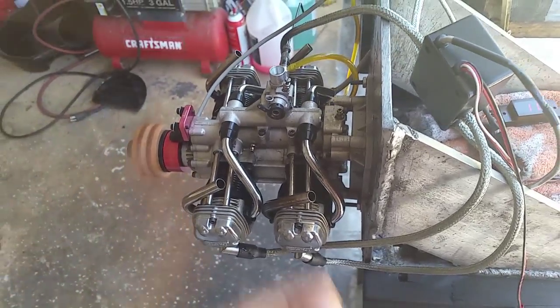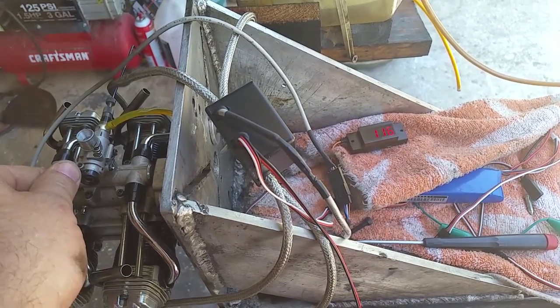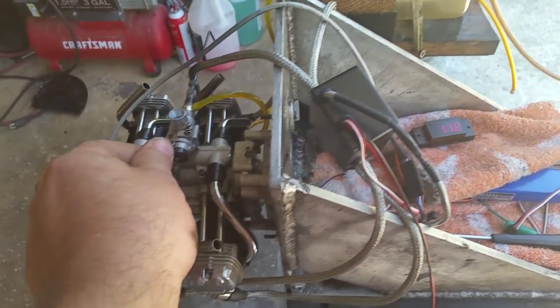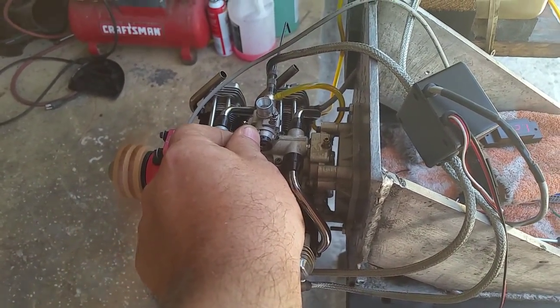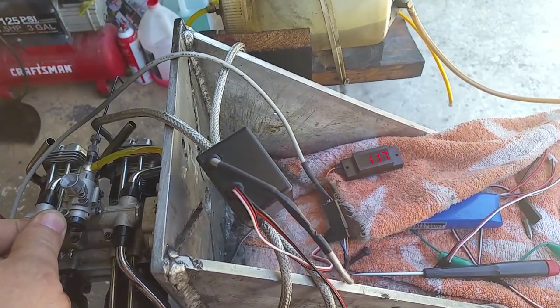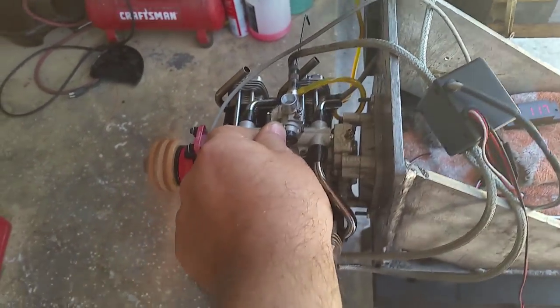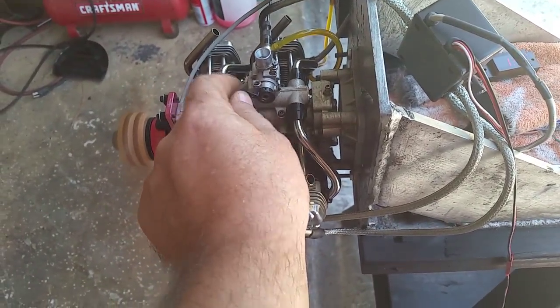Here we have a Pegasus running on 20 to 1 gas. It idles really smoothly on the carburetor settings.